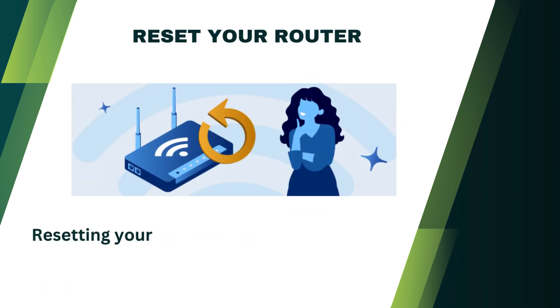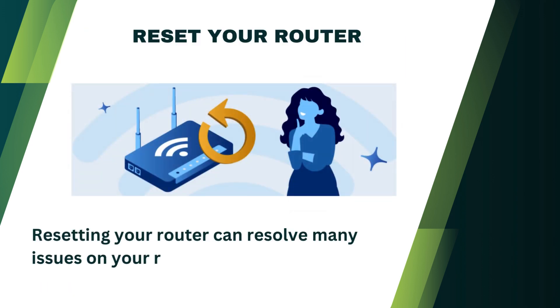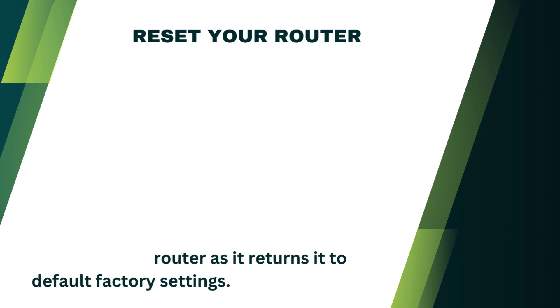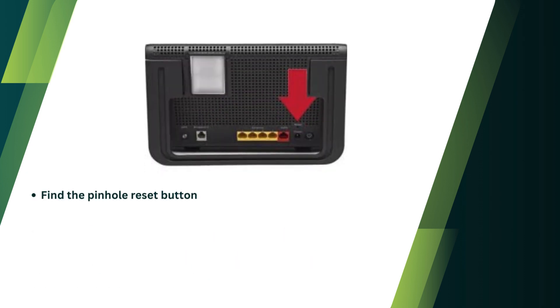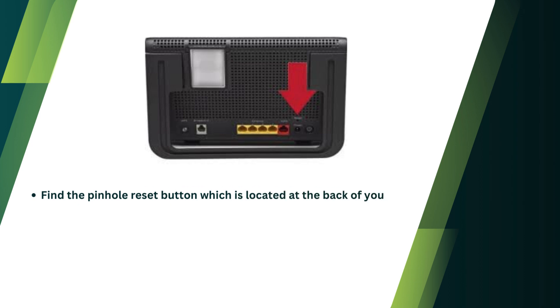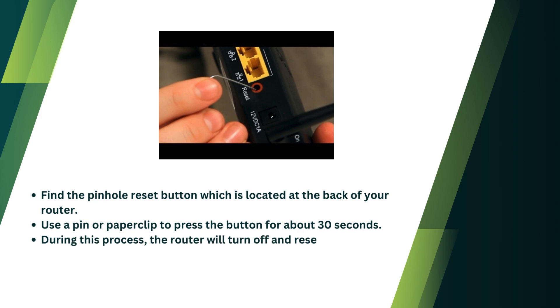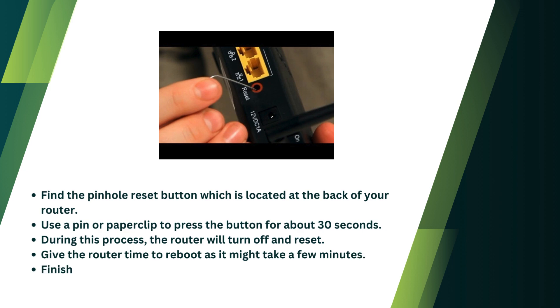Reset your router. Resetting your router can resolve many issues as it returns it to default factory settings. Find the pinhole reset button located at the back of your router. Use a pin or paper clip to press the button for about 30 seconds. During this process, the router will turn off and reset. Give the router time to reboot as it might take a few minutes, then finish the setup process and connect your device.